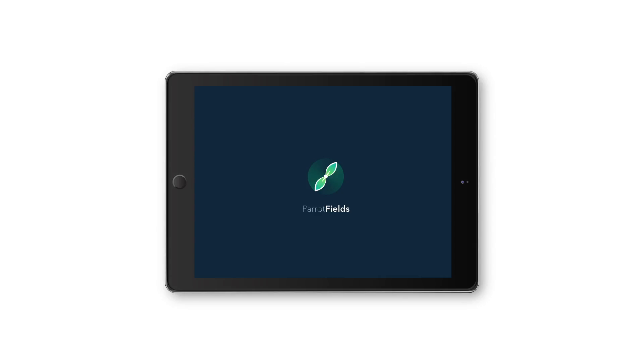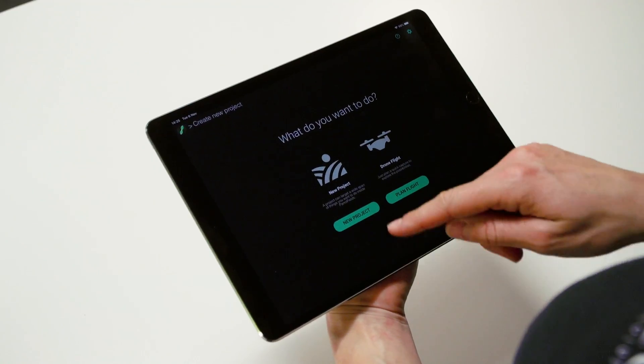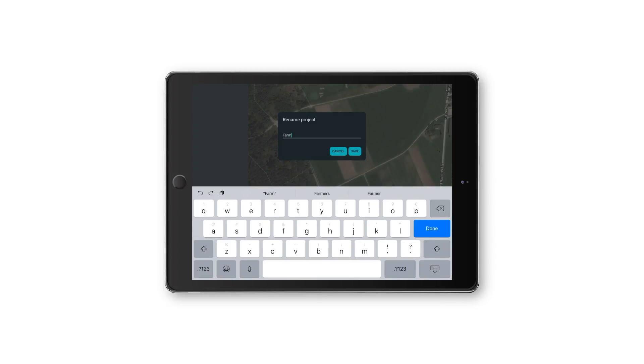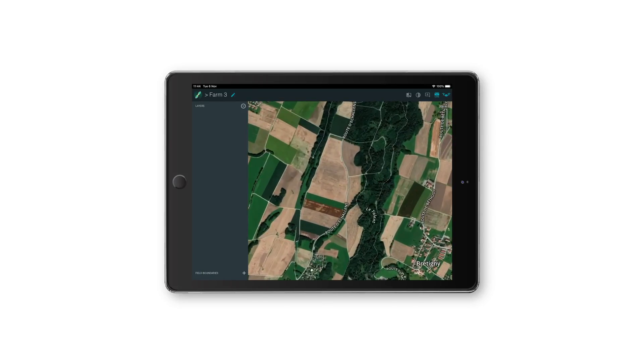Before going outside to the field, open the Parrot Fields application on your tablet. Upon opening the app, choose to build a new project. Name your project, then locate the place where you want to map.